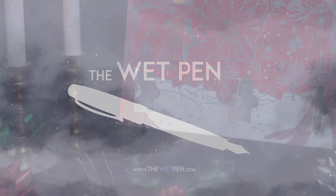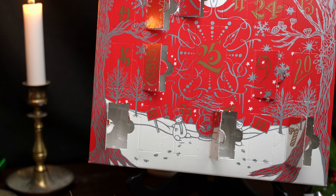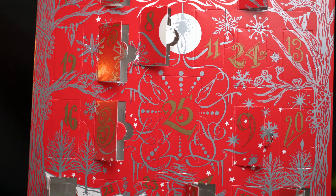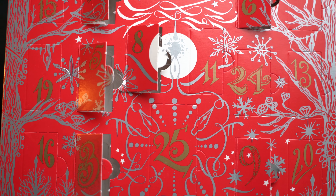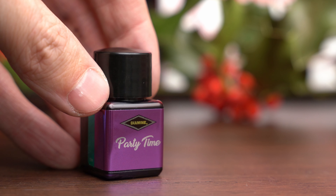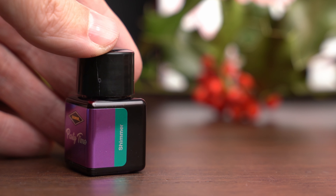Hello again, I'm Matthew from thewetpen.com. Let's see what we have today on the Inkvent calendar behind number 11. This one is called Party Time, and the bottle says that it's a shimmering ink.